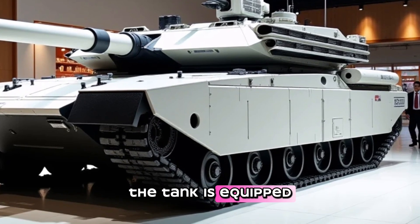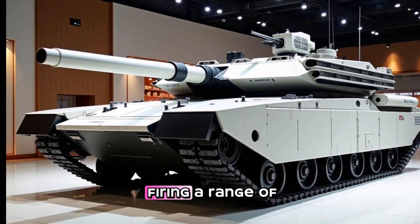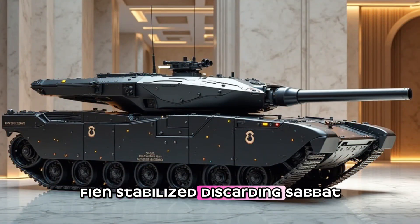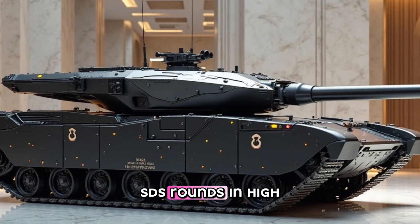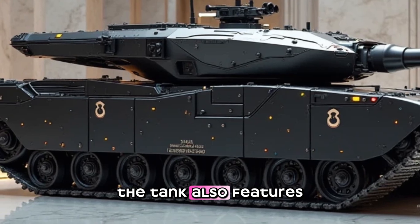The tank is equipped with a 120-millimeter smoothbore main gun, which is capable of firing a range of ammunition, including Armor-Piercing Fin-Stabilized Discarding Sabot (APFSDS) rounds and High-Explosive Squash Head (HESH) rounds.